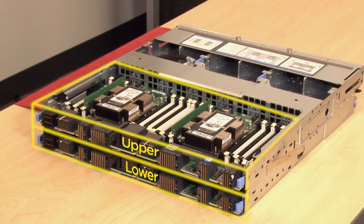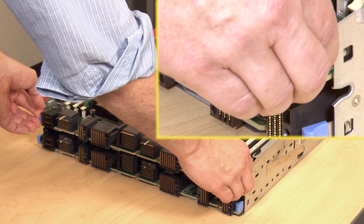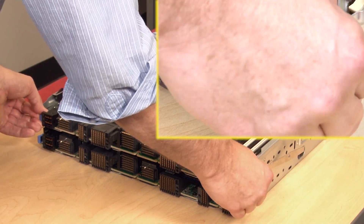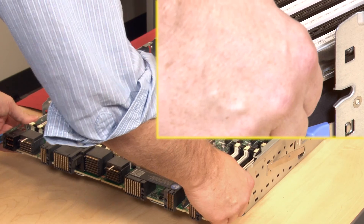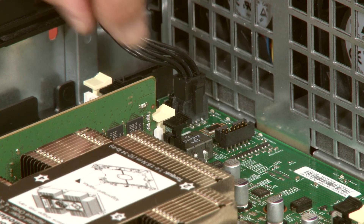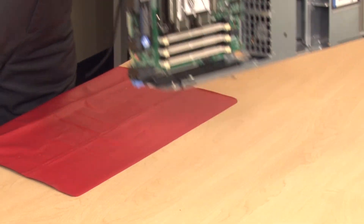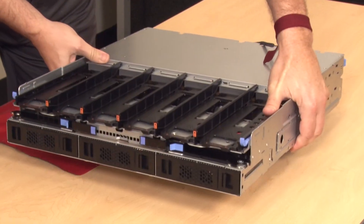Remove the upper compute system board or compute system board filler first. Locate and press both of the upper compute system board release latches and slide the board or filler from the compute tray. This will give you access to disconnect the two fan board cables from the lower compute system board. If this is the upper compute tray, you will need to turn the compute tray upside down.